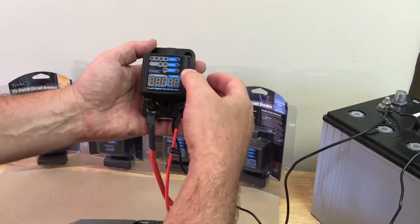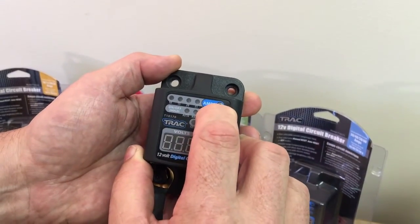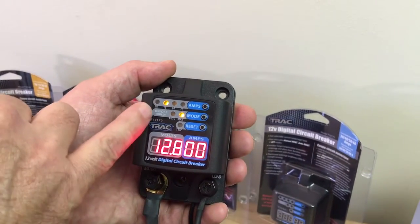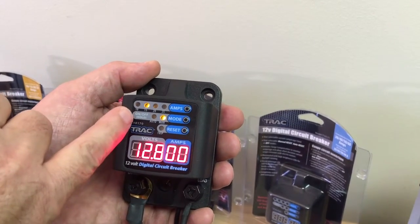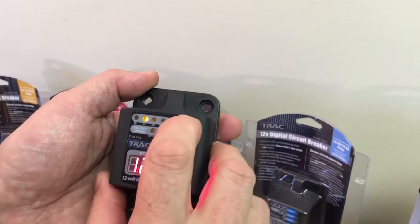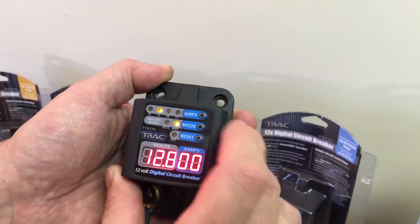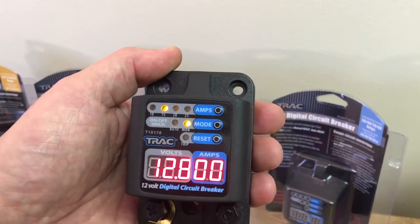To turn the circuit breaker on, you press the mode button and hold it. You can see the display will show the current selection of amps — in this case the user selected 15 amps. If you press the current amp button, you can cycle through the other current selections for wherever you wanted that circuit to be broken.